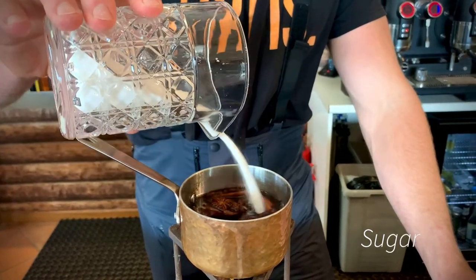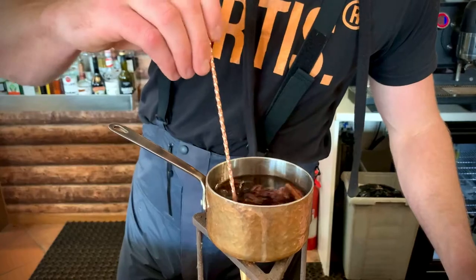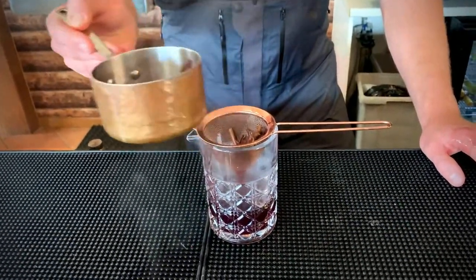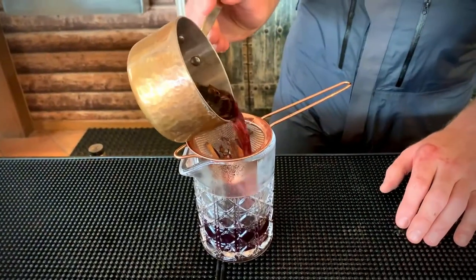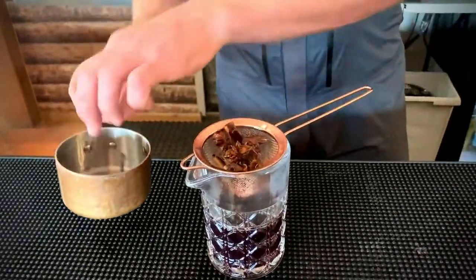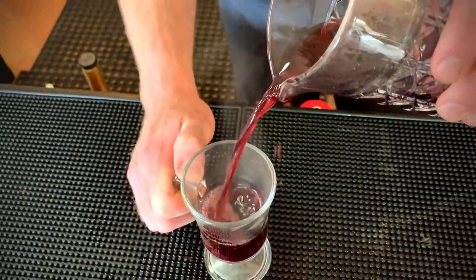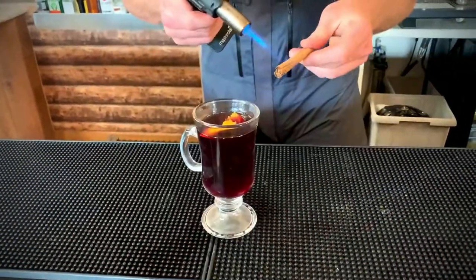Finally, a little secret ingredient: one ounce of maple syrup. Add sugar to your taste and let it simmer until it's ready. Filter out all your spices — you can always leave these in if you want. Pour it into our glass and garnish it with an orange peel and a smoking cinnamon stick.